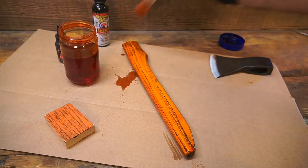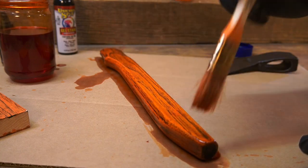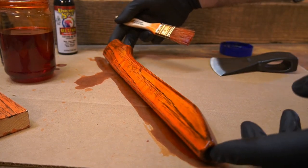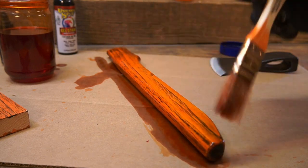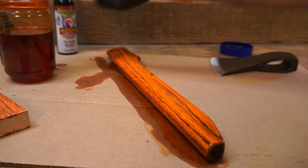The more coats you put on, the more color comes out. I'm not sure if Alumilite is a pigment-based dye, but you could probably use food coloring — you can use all kinds of stuff.